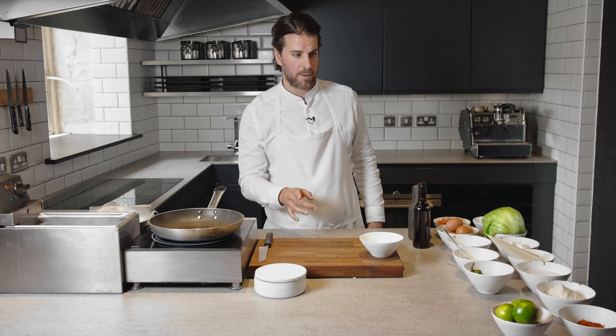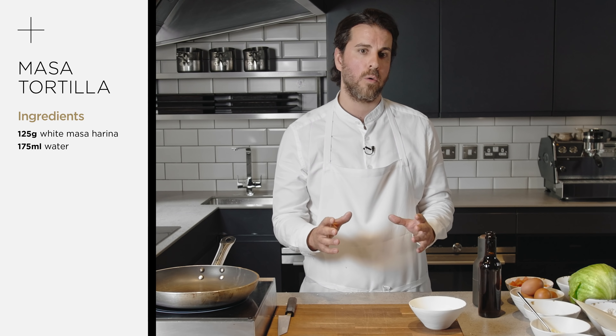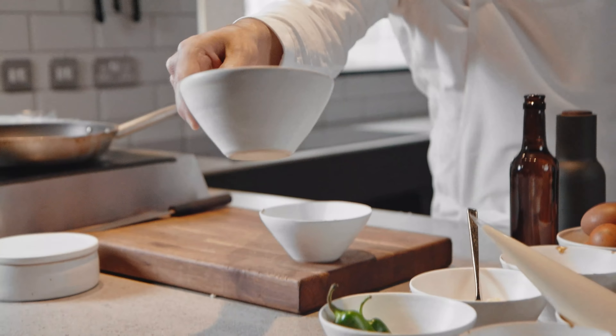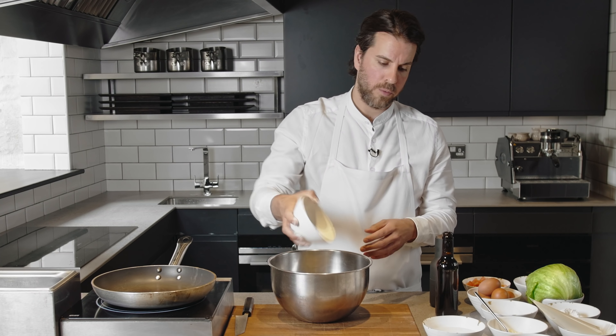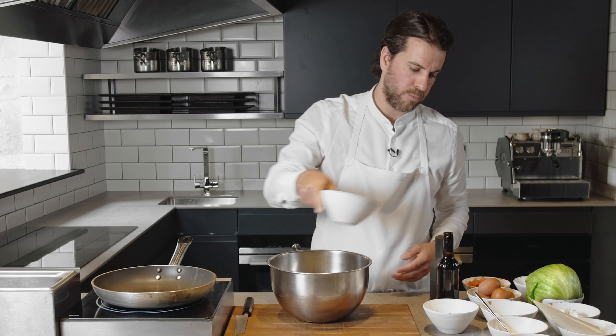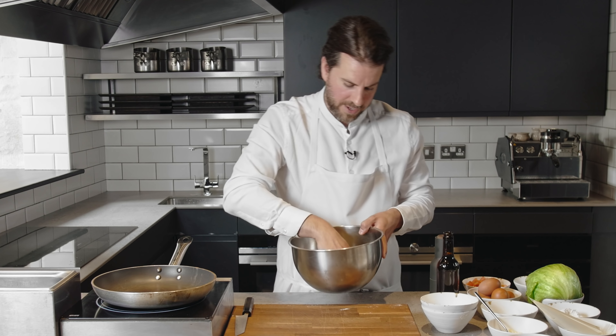I recommend to do that first because that's one of the biggest jobs. And the next one is how to make the masa. One of those ingredients that's quite hard to get hold of, but I think you can find it online. Kind of like corn, but it's not sweet corn — it's called maize. What we want to do is just add that into a bowl. We need to rehydrate it to bring it back to life like a dough. So we add some water into it and give it a little mix.